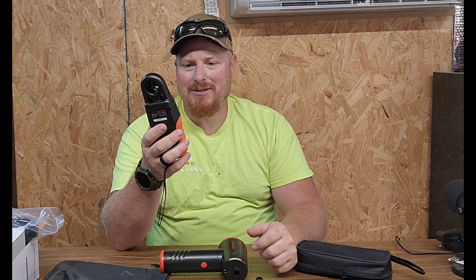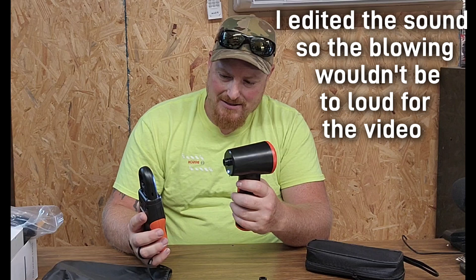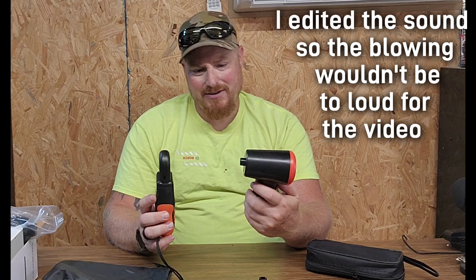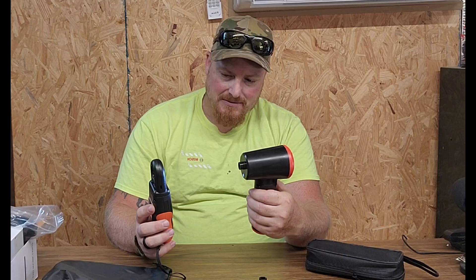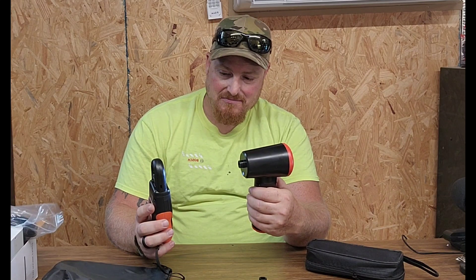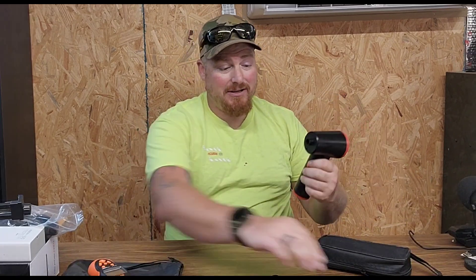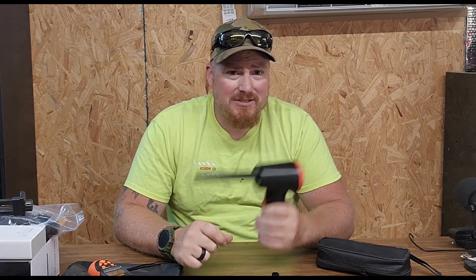I've got a wind meter, so let's turn this on and see what it's got at different speeds. At low speed we're around 22 mph at about 6 inches away. Speed 2 gets us to 26, and the highest speed is around 28. So it's got some wind to it. And once you put the nozzle on there for cleaning keyboards and little tight spaces, it's great.